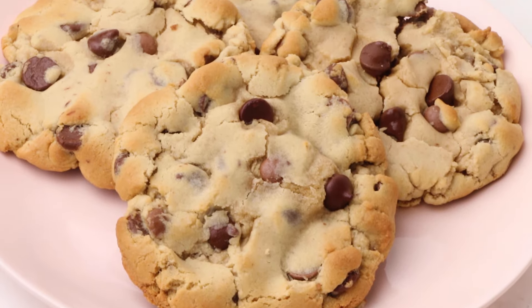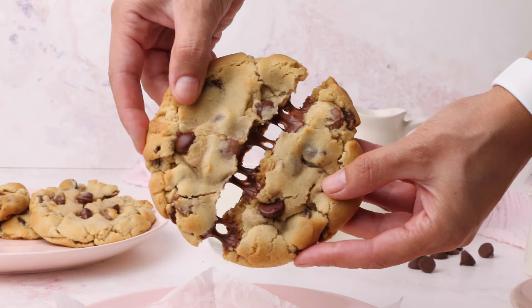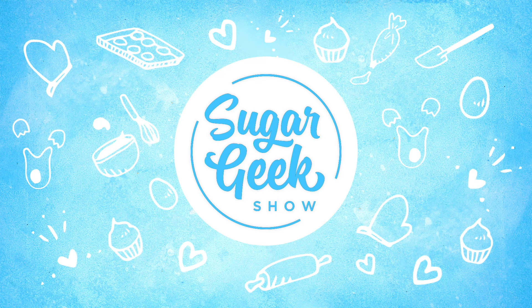Is this the crumble cookie or is this the crumble cookie? I can't tell. I have to eat them all. Hey sugar geeks, Liz here. Today I'm going to show you guys how to make a copycat crumble cookie recipe. We're starting with chocolate chip. It's coming up next on The Sugar Geek Show.